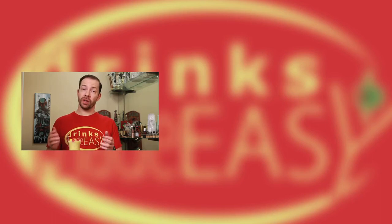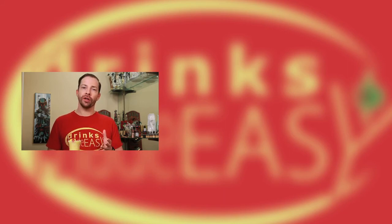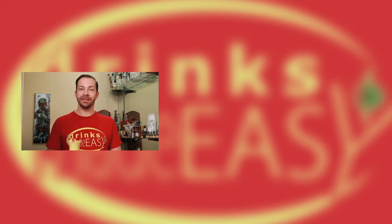If you enjoyed this video, please be sure to like, subscribe, and leave a comment below. Don't forget to click on the bell icon so you'll be notified whenever we release a new video. If you have any other non-alcoholic drinks you'd like to see on the show, please let us know. Cheers from Drinks Made Easy.